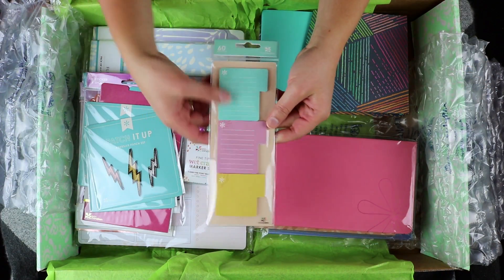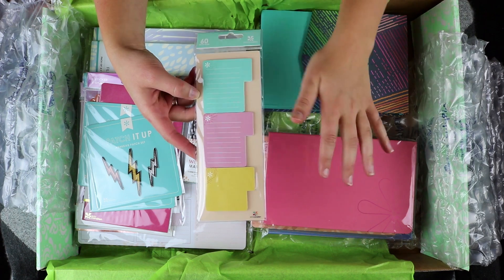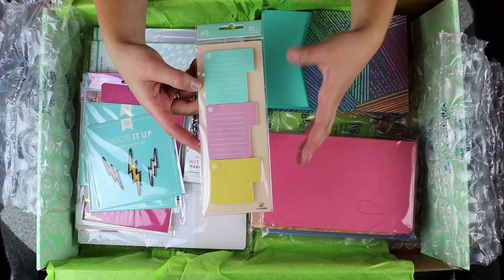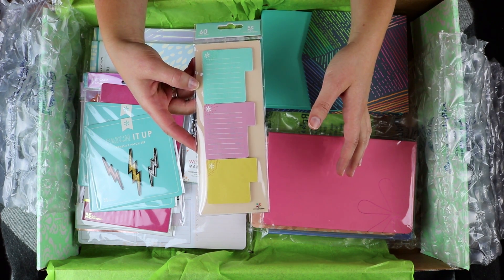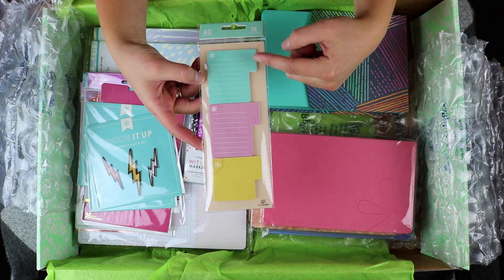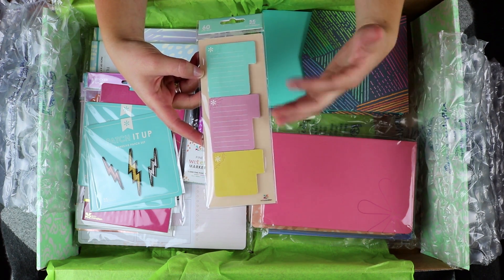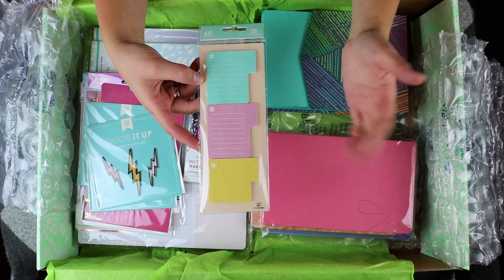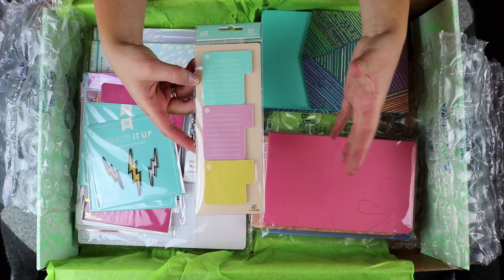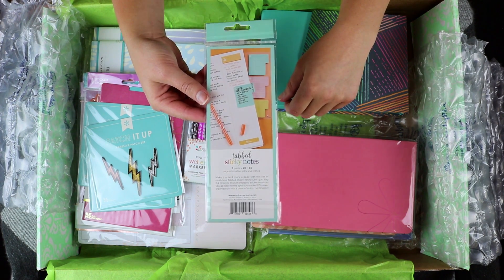These are really fun and I absolutely like the idea behind these — something I would have totally used when I was in college. In fact, I used something very similar from Amazon. But because these are Erin Condren, I love them ten times more. They are lined and unlined sticky note tabs. You can stick these at the edge of your paper that you're taking notes on to mark where something is in your notes, or use them in your planner's notes section.